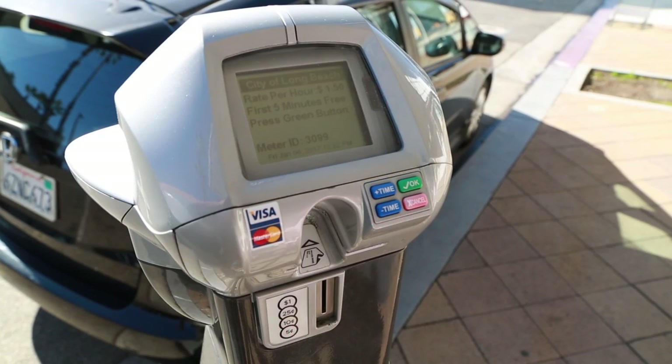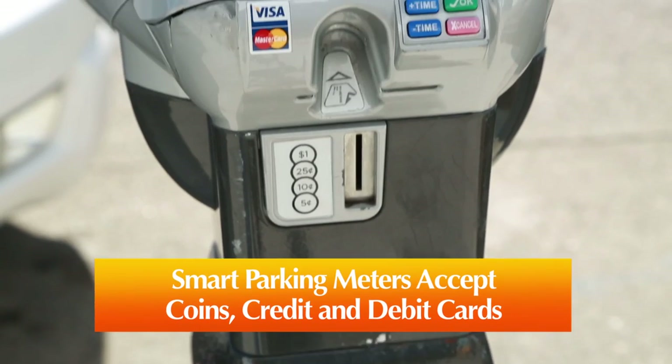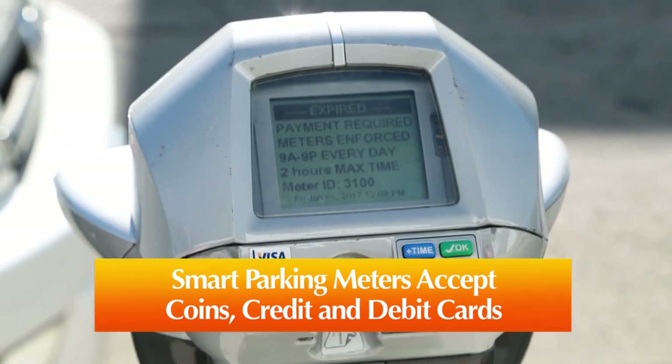Just follow the easy steps. Check the display screen for enforcement hours and any other special messages. The smart parking meters accept coins or credit and debit cards.